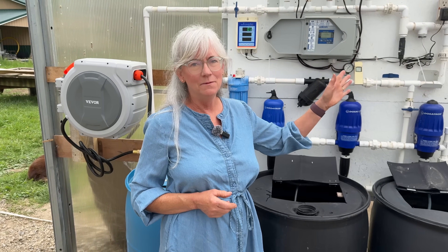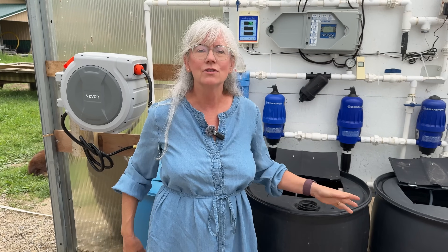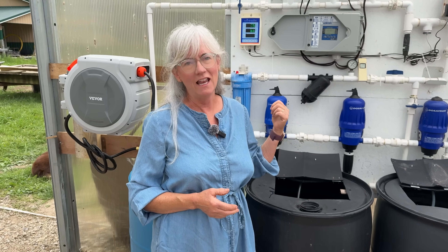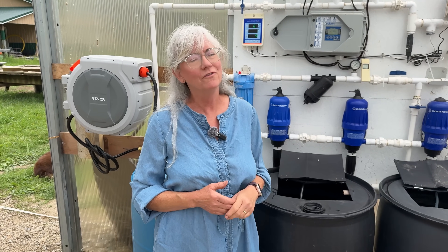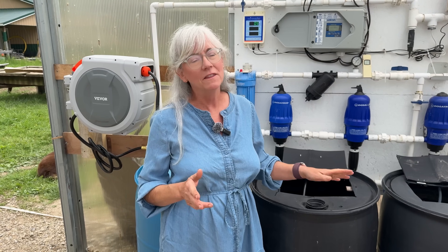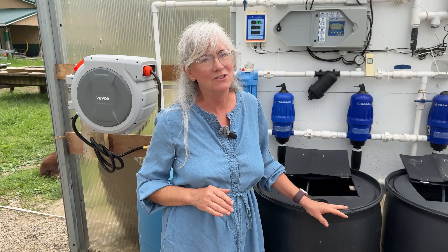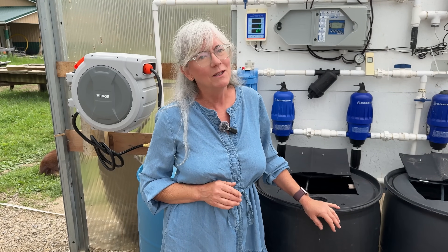The Blue Lab monitor is on and the pH probe and EC probe are in place. I don't have any nutrients in the tanks yet, so plain water has been going through for the strawberries. My pH is at 8.9 and the EC is 0.5. Once nutrients go in it'll make a big difference, but I think my pH probe might be on its last leg — it's about two years old and that's usually how long they last.